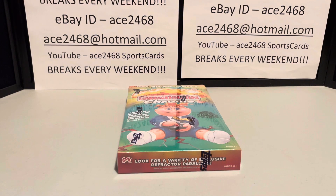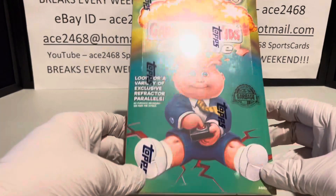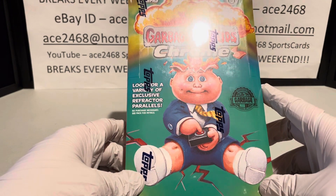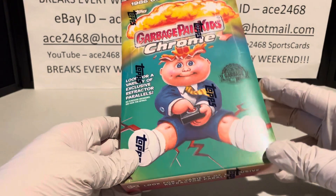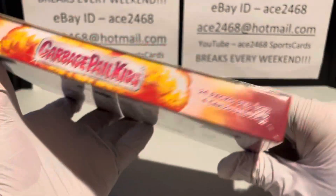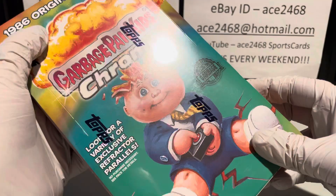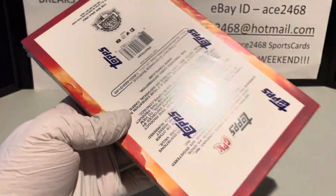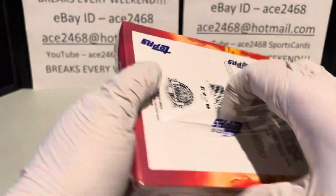Welcome everyone. Today we are going to be opening up a box of 2022 Topps Garbage Pail Kids Chrome. This is Chrome 5 from the original Series 5 that was released back in 1986. Let's crack it open.